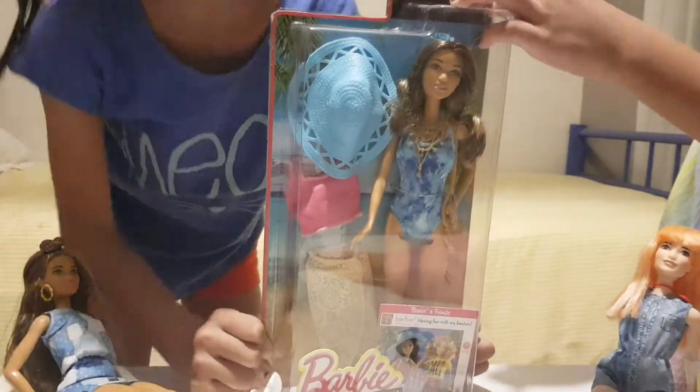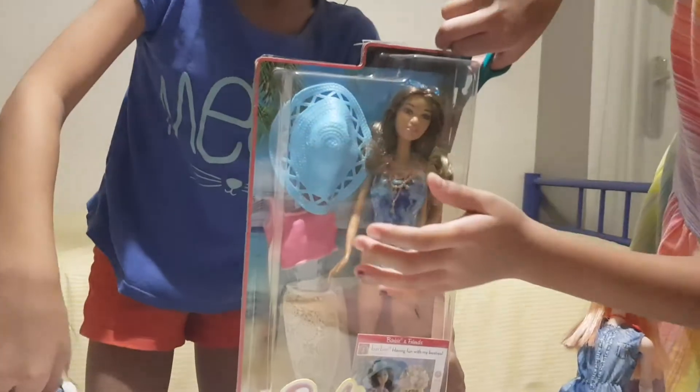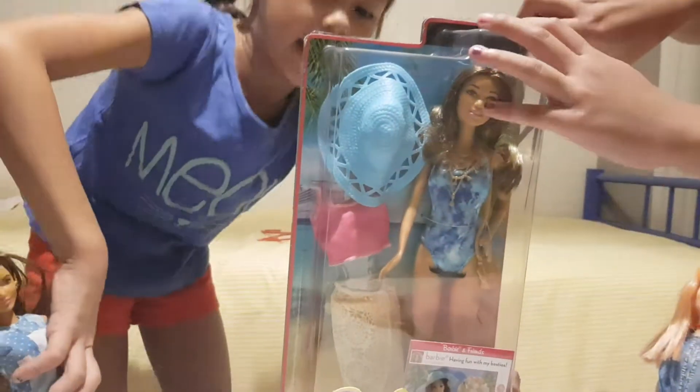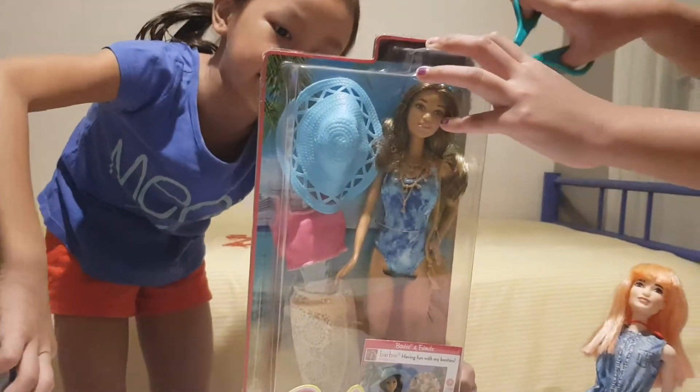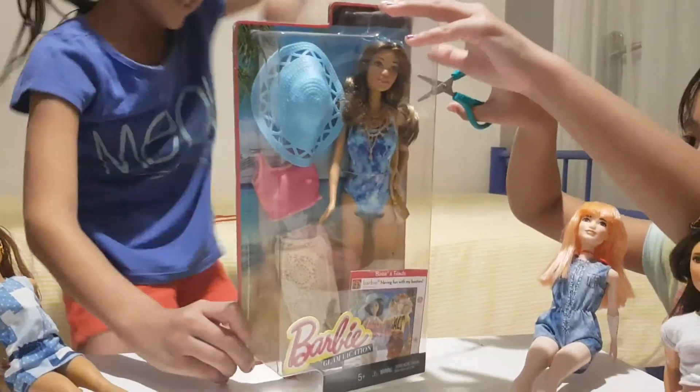Oh, these are glasses! It comes with glasses and it comes with a hat — a hat and a bag and a necklace and there is like a scarf. It's just like a set.